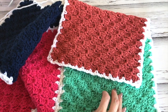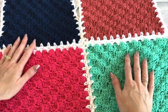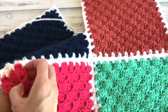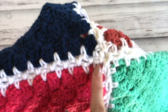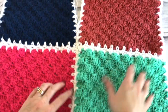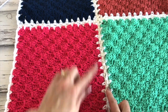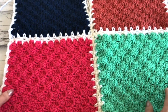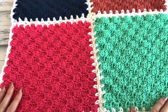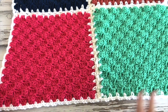Here is how it should look — it looks really great. You can keep working with one strand of yarn all the way across. When you've completed that, weave in your ends. Next I'll show you how to work a border all the way around.